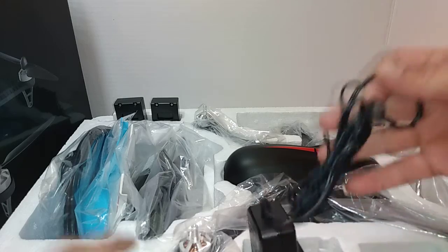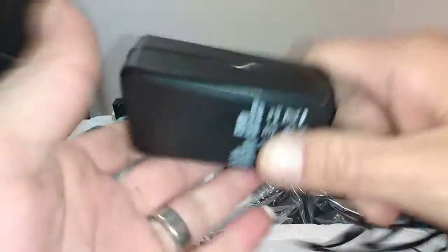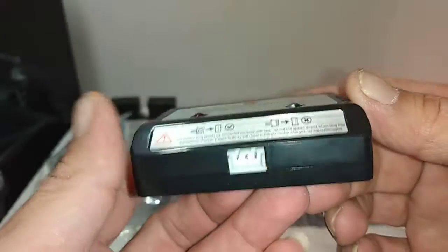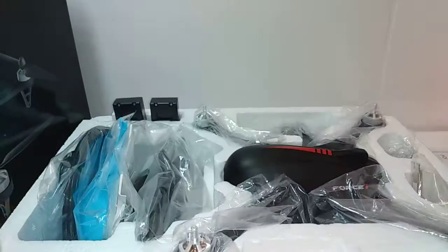We get a charger — this is our charger here, very nice. It's not gonna burn the house down, that feels like quality. It feels pretty heavy too. Then we've got the balance charger here — it's pretty basic but it'll do the trick. It's got the Bugs 3 logo on it. It's just for a 2S LiPo but it does charge pretty decent, and the battery isn't huge so it doesn't take too long.